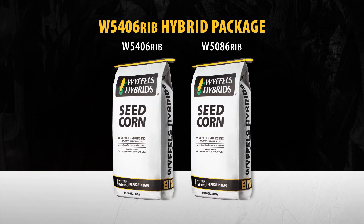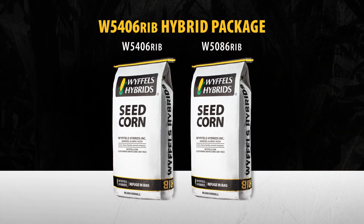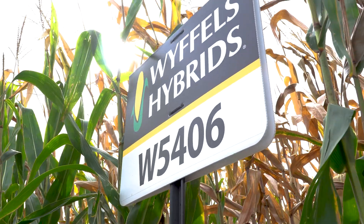5406 is a great combination of agronomics and yield. 5406 will work very well with 5086 — they'll make a great one-two punch. I'd put 5086 on the poorly-drained soil, but for all other soil types, you can choose W5406.